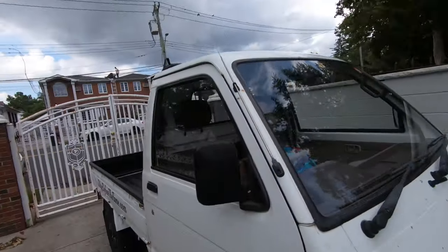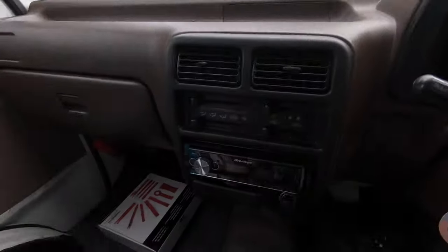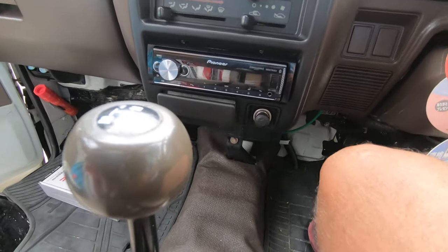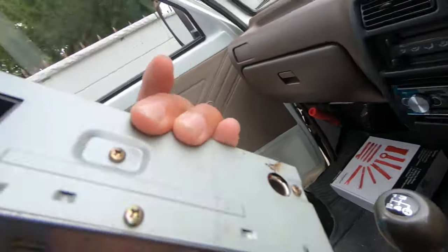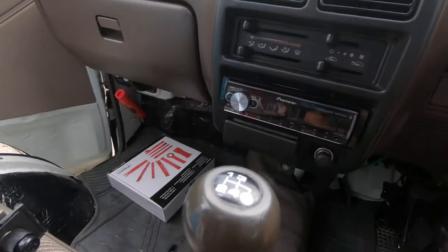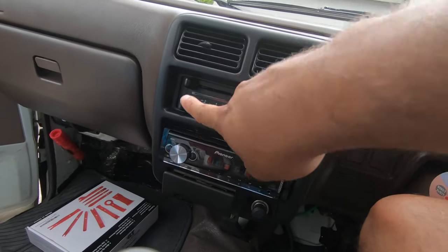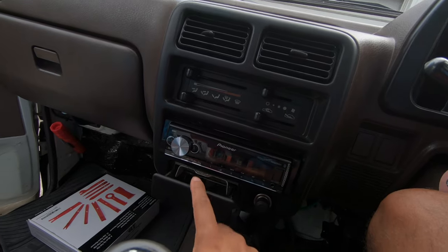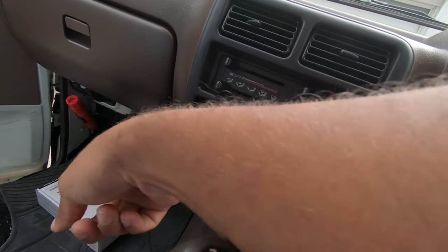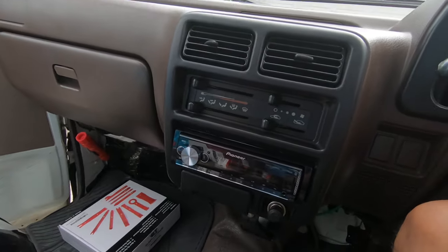Alright, it's the next day and I'm gonna show you guys the radio. I know I didn't show much of the installation, but it's pretty easy — no different than any other radio. Don't get discouraged because the back looks complicated. To take the tombstone off, there are two screws here, you take out the coin slot, there are two more screws under that, then you pop it out from up top — it came off pretty easily.